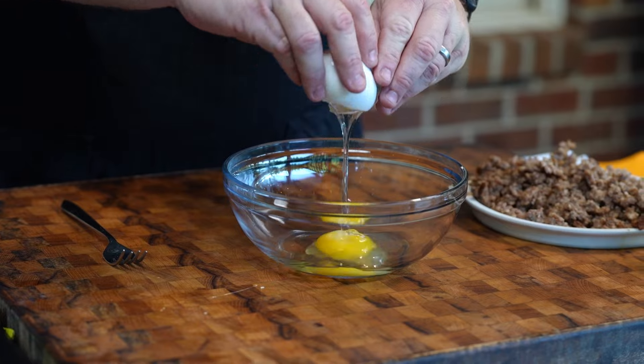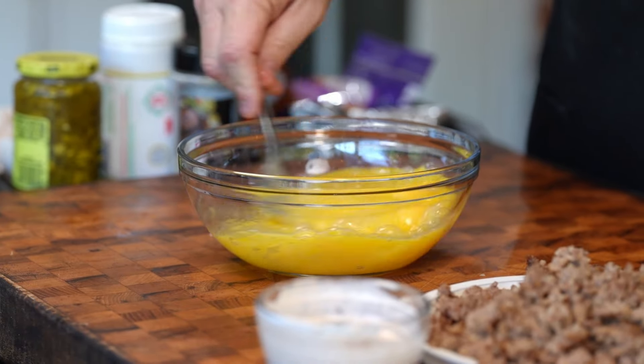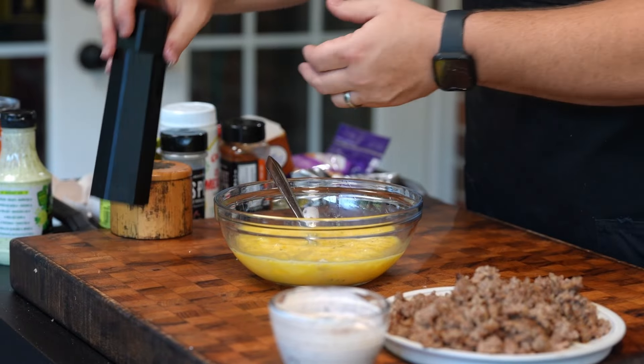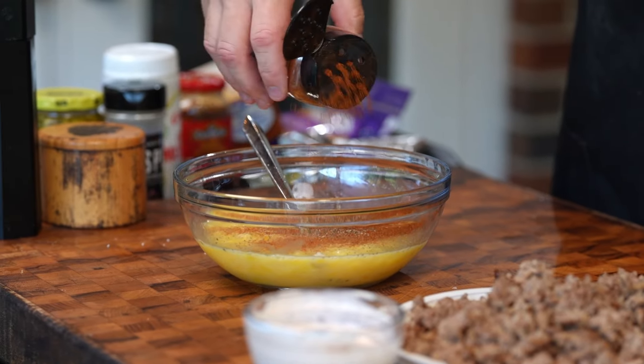While our hash browns are crisping up over there, let's get our eggs into a bowl and scramble these up. Let's flavor our eggs up with a little bit of salt, a little bit of pepper. Add a little bit of spice — going to add some taco seasoning.